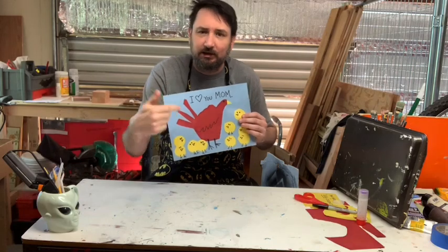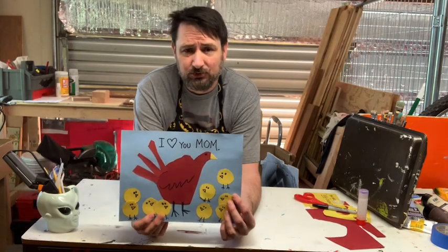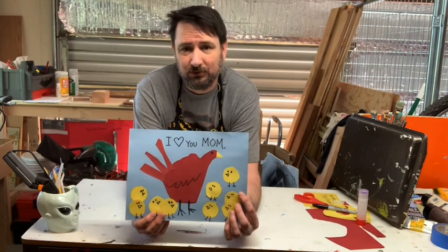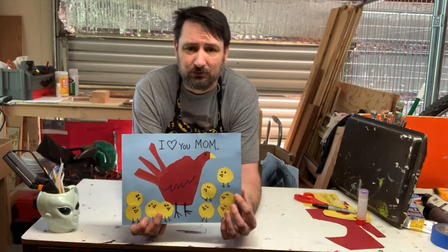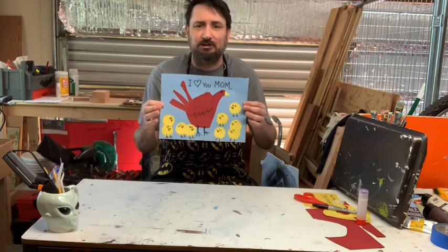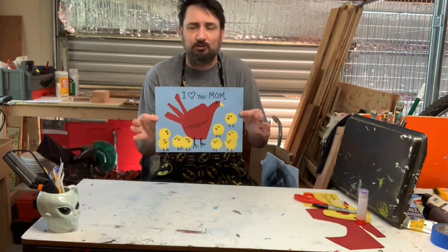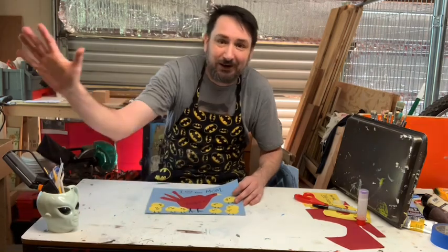Okay artists, that's gonna do it for today. I hope you guys had a good time and I really hope you make something for your mother — they've been going through a lot lately with the quarantine, having to be stuck at home and homeschool you guys. Please make something for your mom. Even if you don't make this project, make something for her and let her know how much you love her on Sunday — and you can tell her that every single day, not just Sunday. If you do the project, please take a picture and send it to me. I would love to see how it worked out! I'll see you guys next week — bye, have a great week!